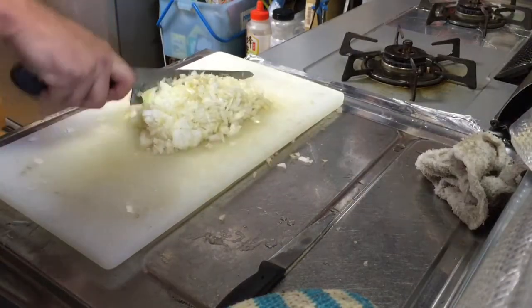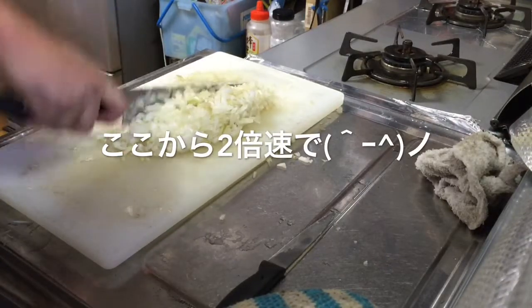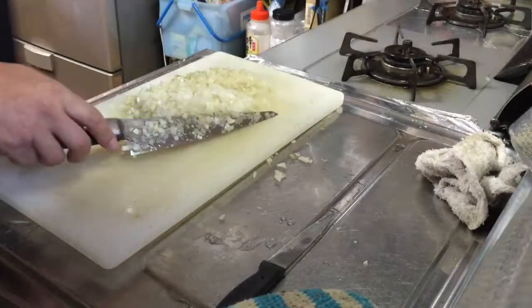Add the butter and salt. I'm going to put a little sugar and add it to the paste.